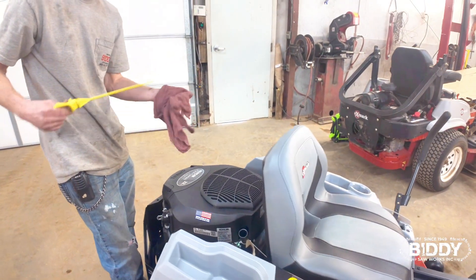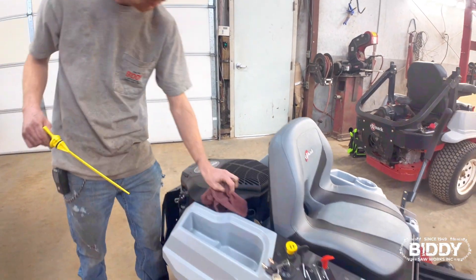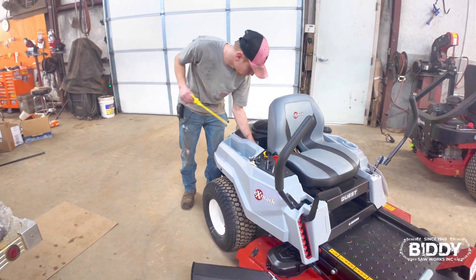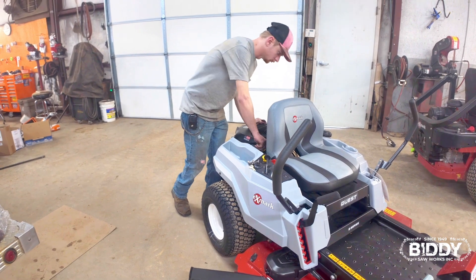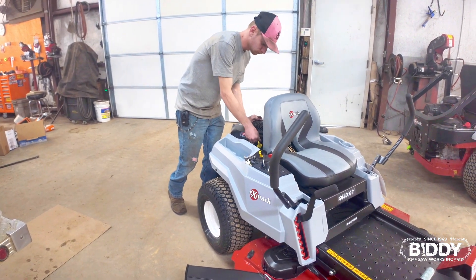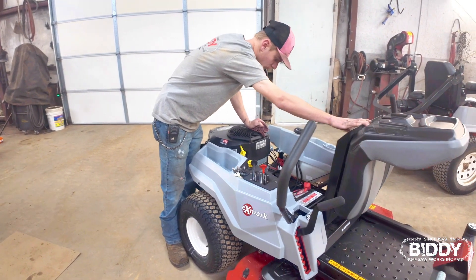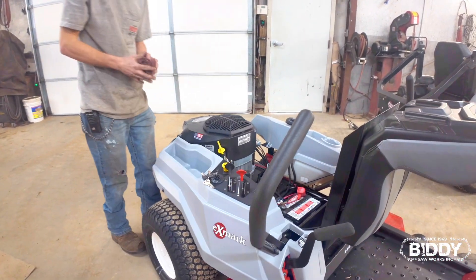Now these things come from the factory in a crate, so we actually just take them out of the crate, hook the battery up, put air in the tire, and just make sure this thing's ready to go. They've pretty much come well assembled. On these Quest, we actually have to put the seat on, so that's just an extra step we have to do.